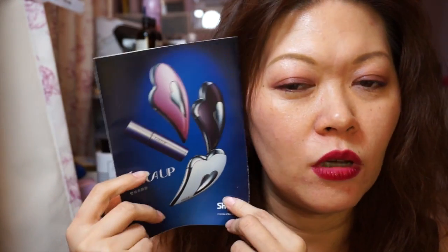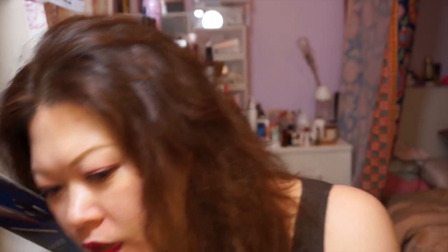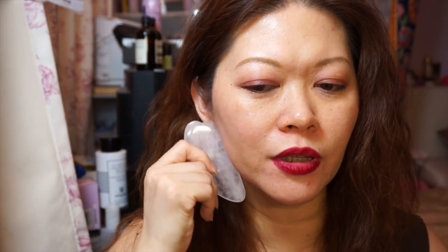This new thing - I haven't got it yet and I want to know if anyone is using it. It's like a massage tool. If you live in China or Hong Kong you'll know what this is. Originally this thing is made out of bone.